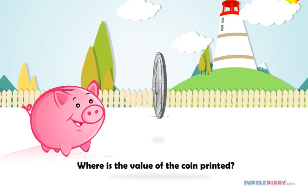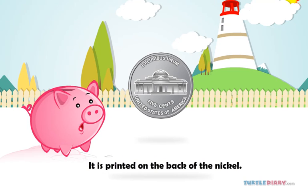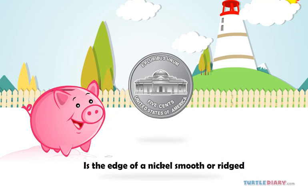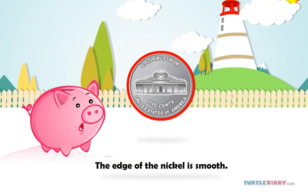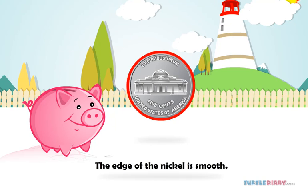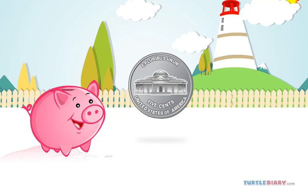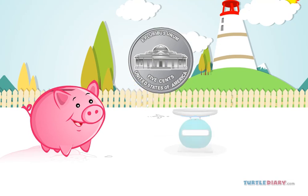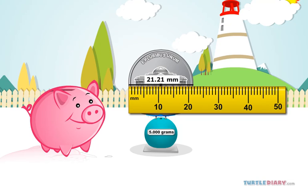Where is the value of the nickel printed? It is printed on the back of the nickel. Is the edge of the nickel smooth or ridged? The edge of the nickel is smooth. Friends, do you know what is the weight and size of a nickel? The weight of a nickel is 5 grams and its size is 21.21 millimeters.